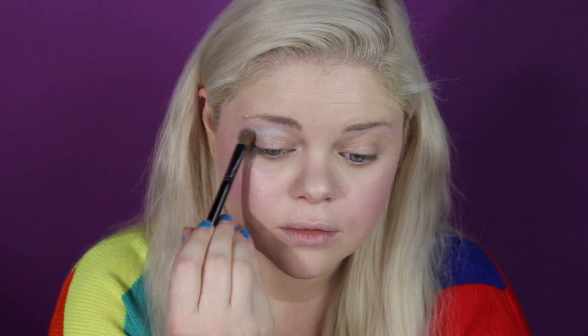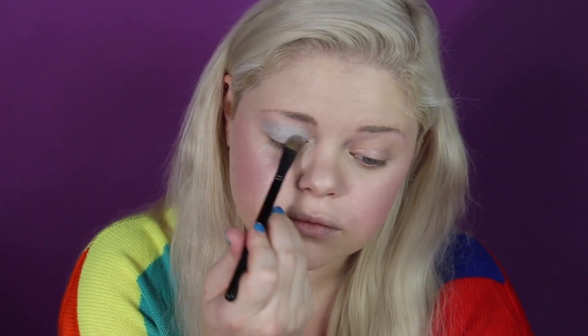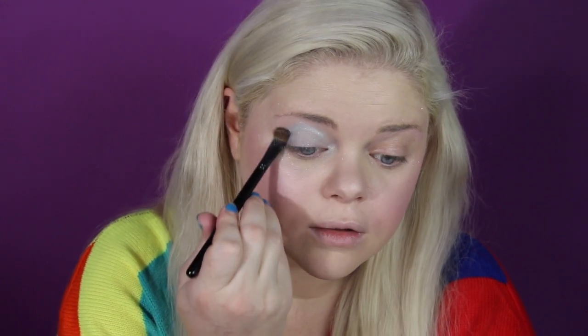Just going to pop the blue glitter right on the eyelid. If you have a bunch of fallout don't worry about it — you can never have too much glitter. It really gives you highlighted areas on your cheekbones, a lot of emphasis, and makes them pop.